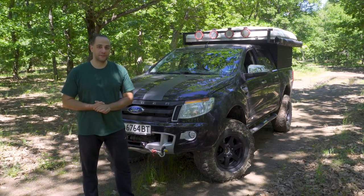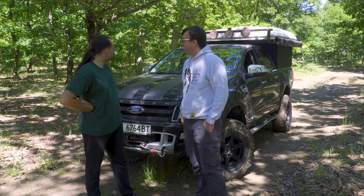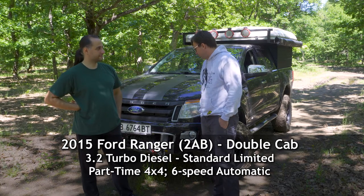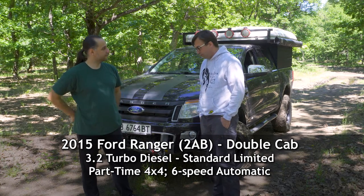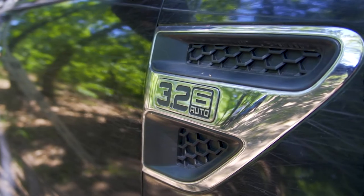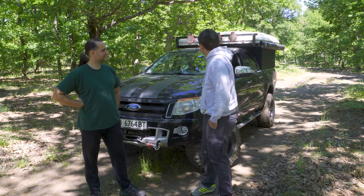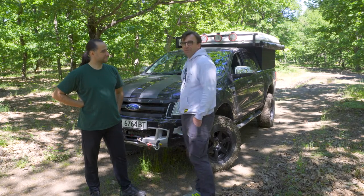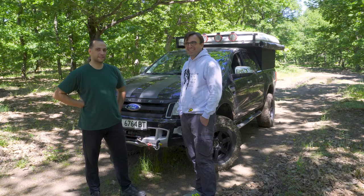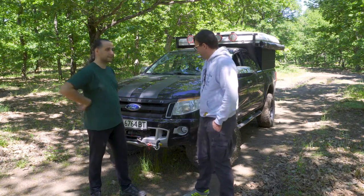Let's meet the owner of the vehicle — Petko. Thank you for coming and letting us see this amazing vehicle. Can you tell us a bit about it, make and model? Sure, this is a Ford Ranger 2015 2AB with a 3.2 turbo diesel motor. It's the standard limited configuration with some off-road tuning. Is it prepared for overlanding? It's prepared for overlanding — it can do some off-road trails, not really hard, but it's good enough to get you to the places you need to be.